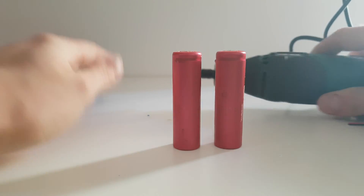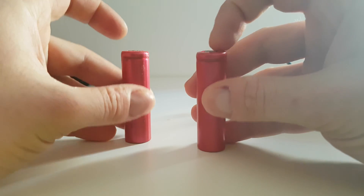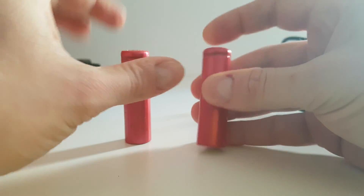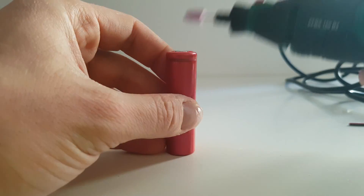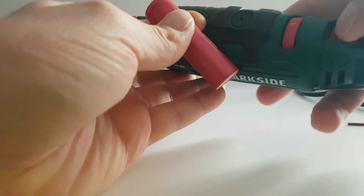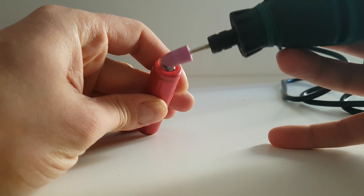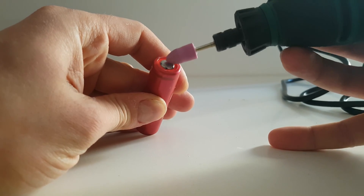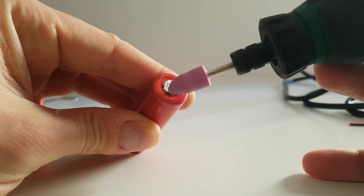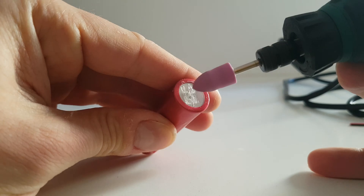We need a grinder to grind the surface of the battery because it has a protective coating on the surface of this area. Now just put it in the grinder and try soldering directly — just a little bit — to reveal the surface under the protective coat.